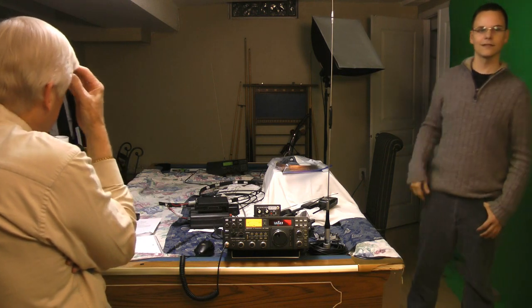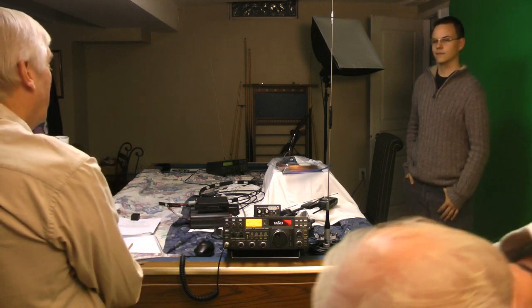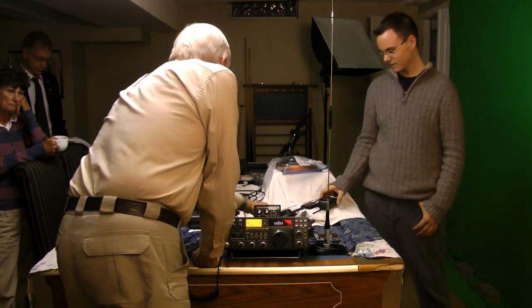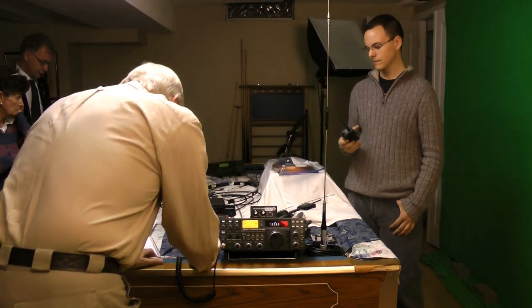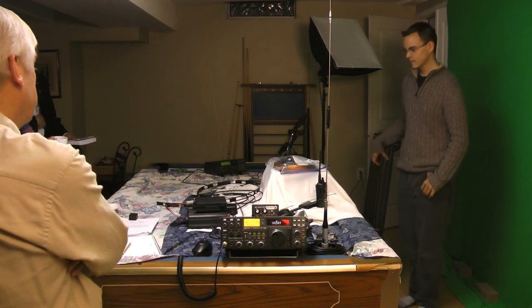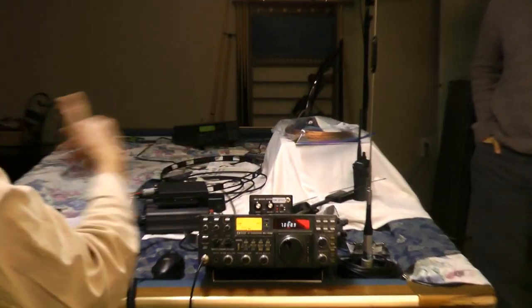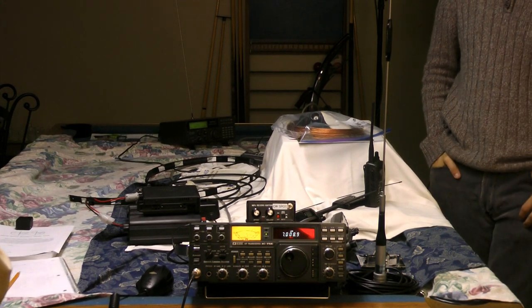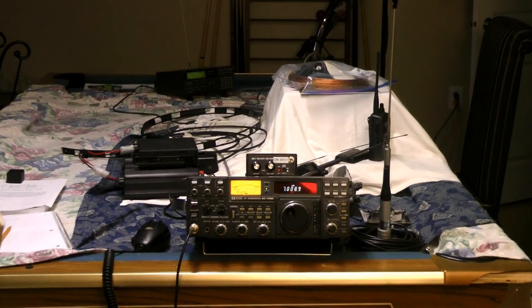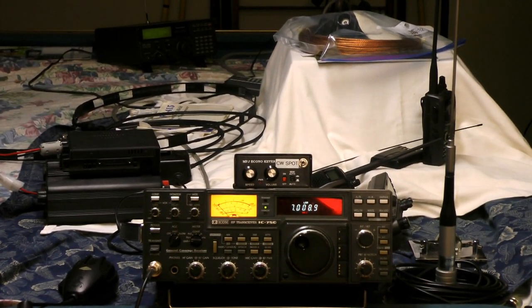There's a VFO — variable frequency oscillator — mode, where you can pick the frequency either by turning a knob or by punching the buttons on the front for the frequency you want. Or there's a memory mode, where you can pick which memory you want by pushing buttons or turning a knob on the front. You can load all the repeaters into the radio by hand or through a computer program and cable, which allows you to access different repeaters automatically and easily.